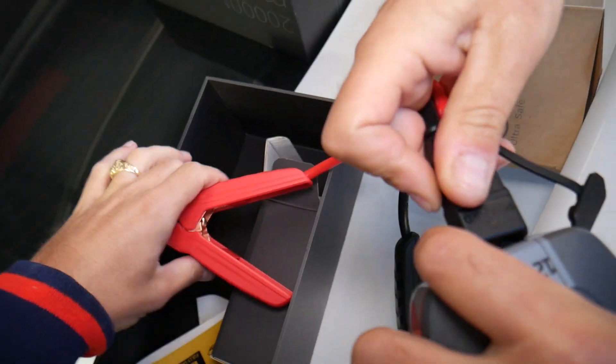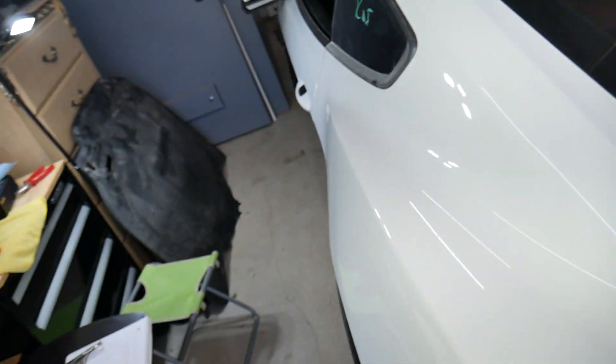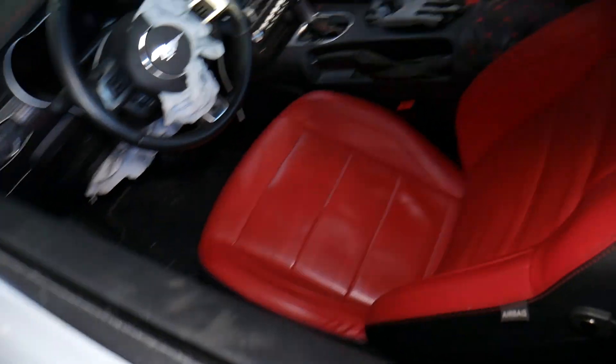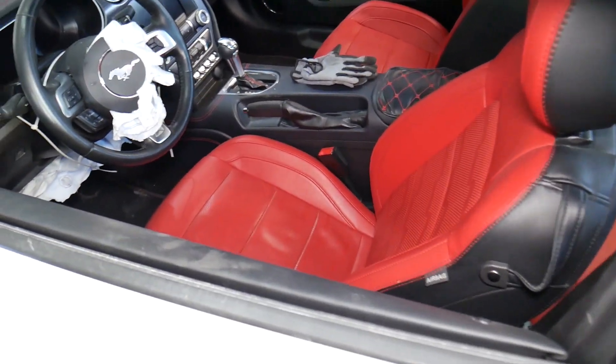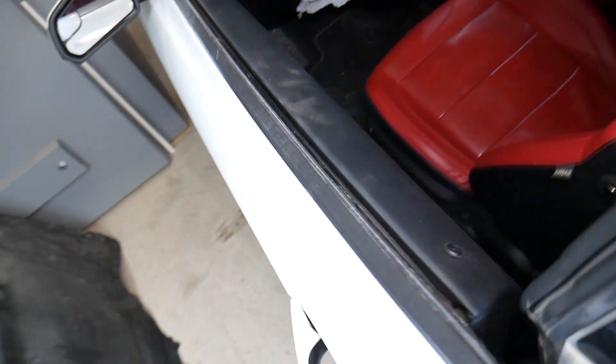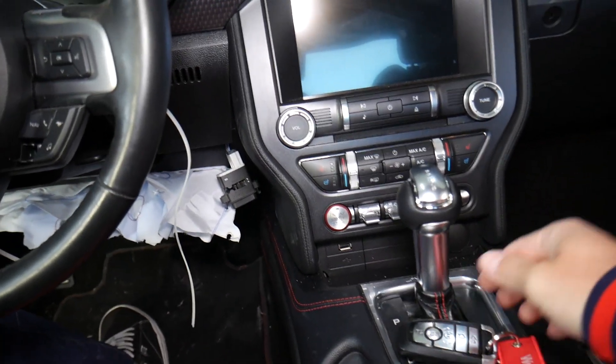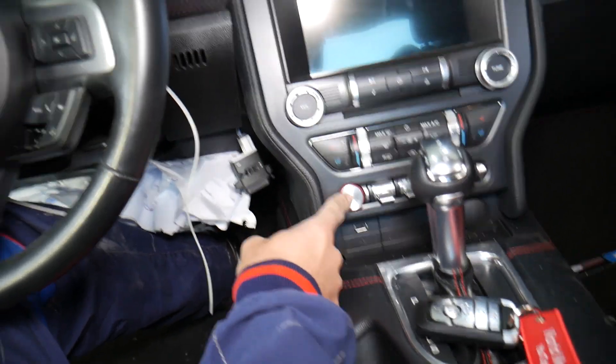You can see the quality of the clamps — they feel really well-made, not cheap at all. Now we want to show you how dead that Mustang is. It's been sitting wrecked for probably five to six months. There's no power to even unlock it. I'll get inside and show you — I press the brake and push the start button, and nothing happens. So let's explain what we need to do: we're going to open the hood.